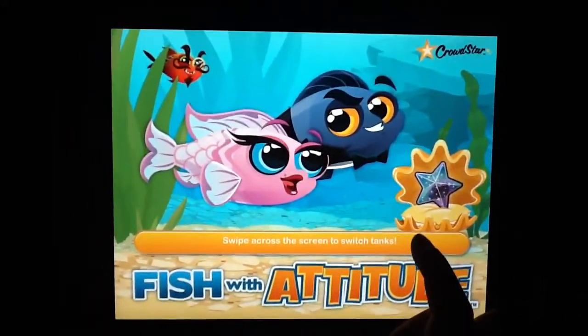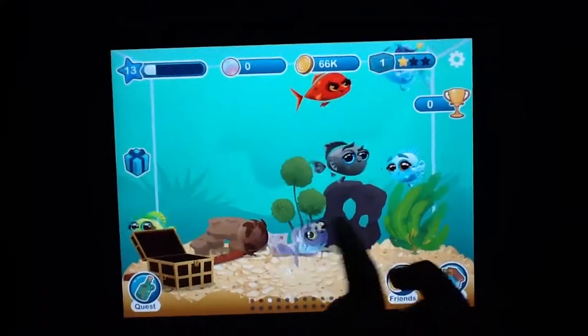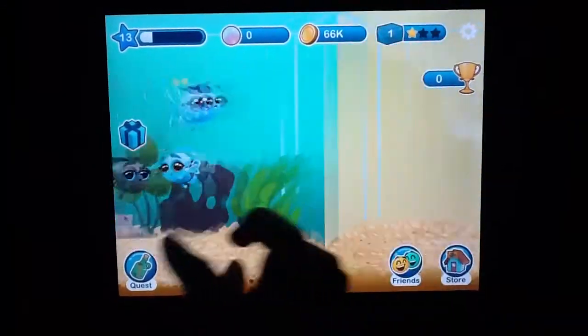So right now we're just gonna show you the fishes that we have.